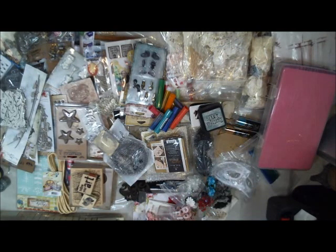Hi everyone! I've decided to do an epic destash of my pretty much entire studio, other than my painting supplies. So this is just going to be my paper crafting, stamps, and that sort of thing.